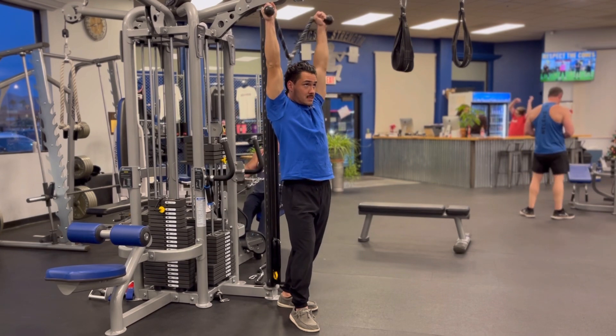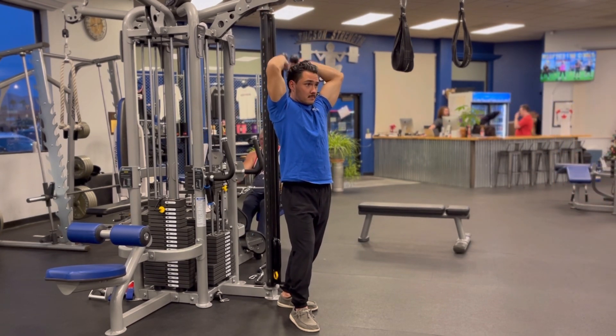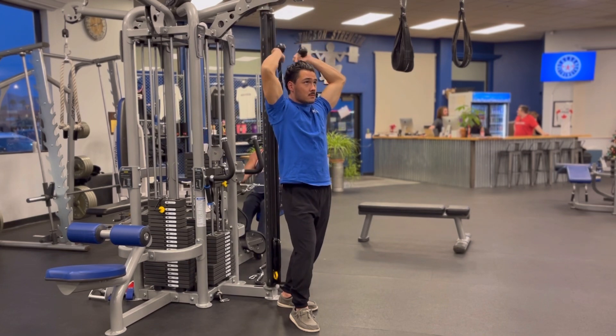Do your best to squeeze your elbows in as you bend your elbows. Drive all the way up out of every rep, locking your elbows up firmly at the top of each motion. Be sure to use tons of control on the way down and emphasize a stretch in that overhead position.